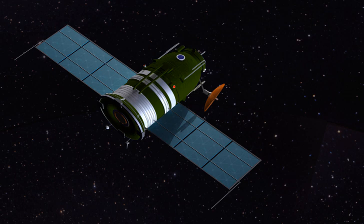Zond 3 was a 1965 space probe which performed a flyby of the Moon's far side, taking a number of quality photographs for its time. It was a member of the Soviet Zond program while also being part of the Mars 3MV project.